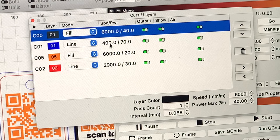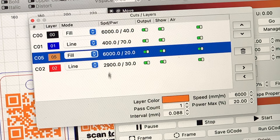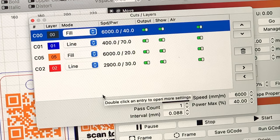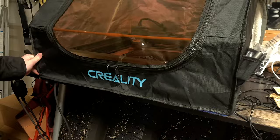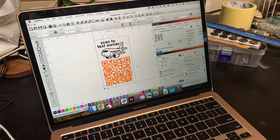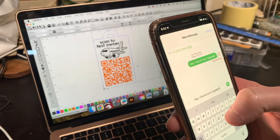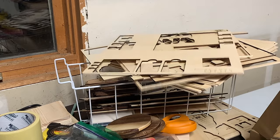For the cut layer, I have the speed set to 400 millimeters per minute and the power set to 70%. For the graphic and text engrave layer, I have the speed set to 6,000 millimeters per minute and the power set to 40%. Of course, you may need to adjust those settings based on your laser cutter. Before you send these tags off, I'd recommend that you just take your phone out, scan the QR code in Lightburn, and make sure that it's working like you expect it to. This will just help you save some time and materials.